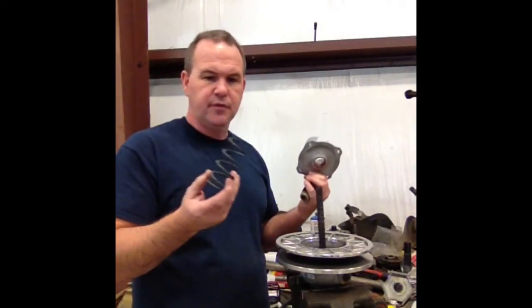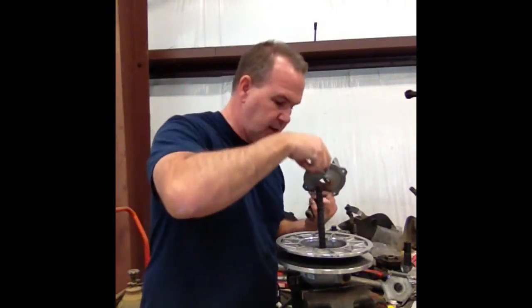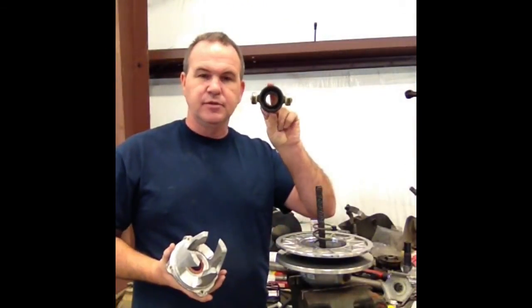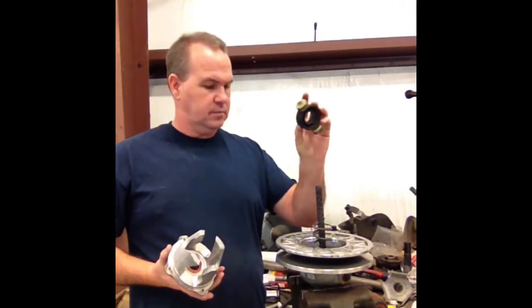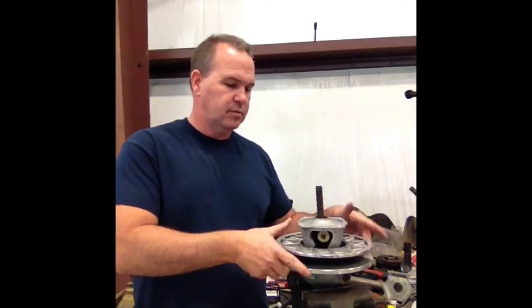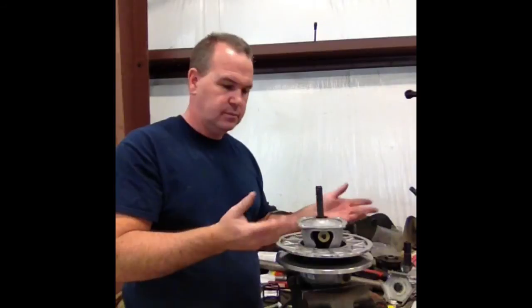If you're changing springs and clutch kits, notice it has what I call a tang on it, and there's a recess in here. This is no longer a dampener — they call it a spider now, and there are no other parts in it. To reinstall, just reverse it: put your X back on, apply Blue Loctite, put your screws on, use your tool to press it back down, and then put your four screws in. Pretty easy.